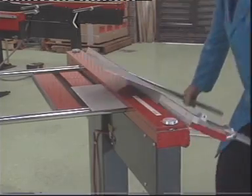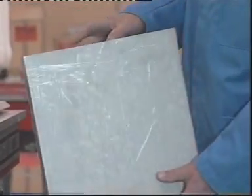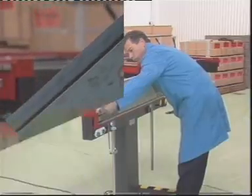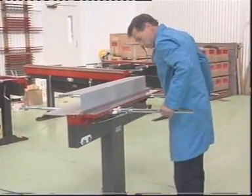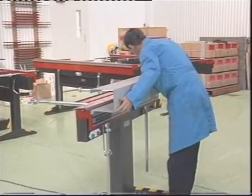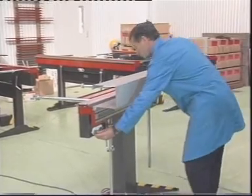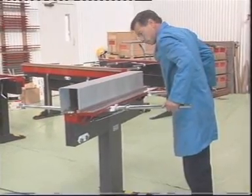Notice how the compact clamp bar does not hinder the sheet metal workpiece when this deep channel is formed. This channel could be of any depth. The MagnaBend has a very compact clamp bar compared with the bulky clamping structures of ordinary folding machines, making the MagnaBend ideally suited to forming closed shapes such as this duct.